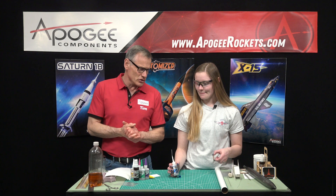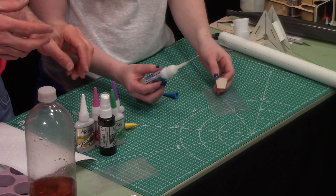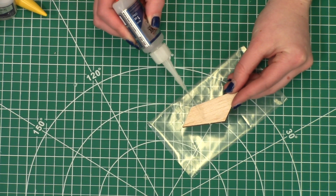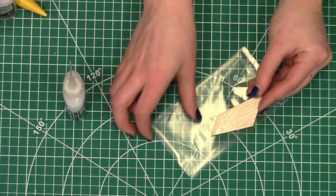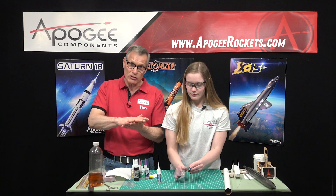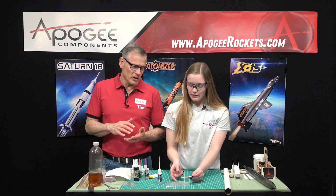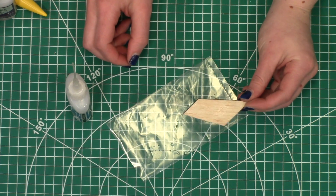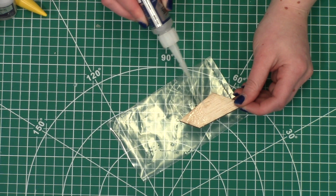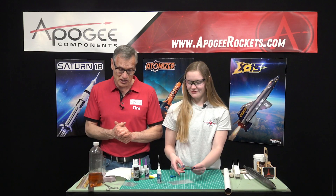One thing we use the super thin for is to seal the surface of balsa fins. We put this on and use the applicator tip like a little paintbrush to paint it on. If you put it on a little too thick, take a plastic bag and wipe it to smooth it out — that gets rid of any puddles on the surface and prevents waste. It kicks off pretty much as fast as you put it on, creating fumes that can irritate your eyes, so use this in a well-ventilated place. I like to have a fan blowing over.